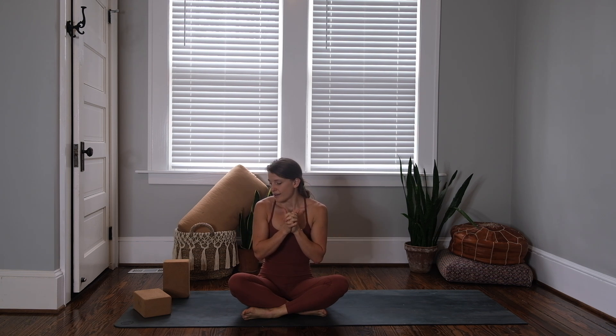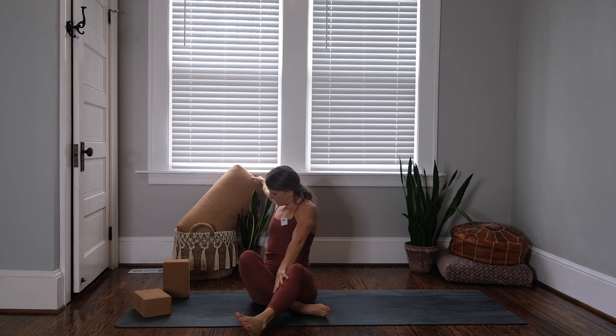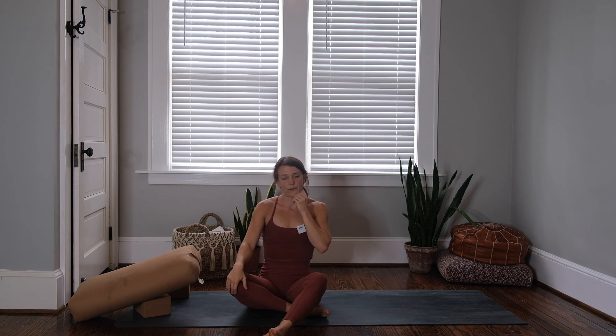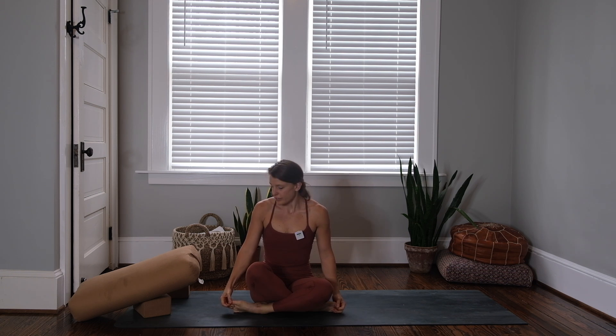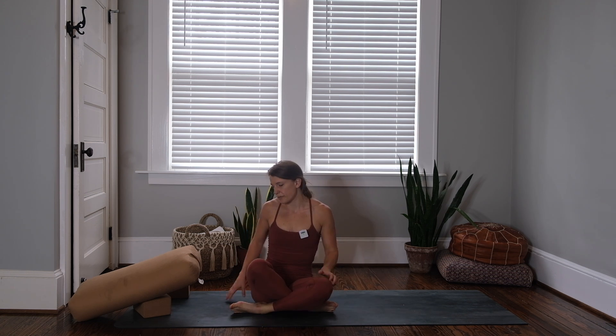Grab some comfy things, grab some props — pillows, bolsters, blankets. In a typical restorative class we would hold each of these postures for two to five minutes; since we're just learning we'll probably go closer to two minutes per stretch today, and everything will be lower body focused. If you need a little warm-up, revisit the vinyasa class or do a simple couple rounds of cat-cow or sun salutation if you feel a little stiff.